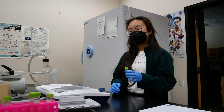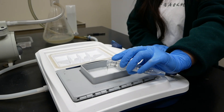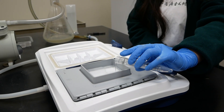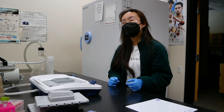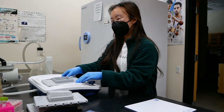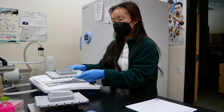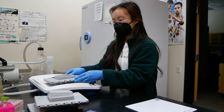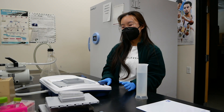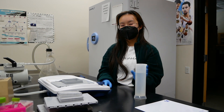Next we're going to add the primary antibody to the solution — drip it on carefully to ensure that all the proteins are covered. After adding the primary antibody, we're going to let it sit for 10 minutes. Halfway through, we're going to move the blot holder around to make sure it is evenly distributed over the proteins. After the 10 minutes is over, we're going to suction out the primary antibody and then wash it four times with the wash buffer.